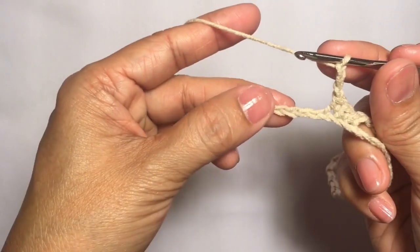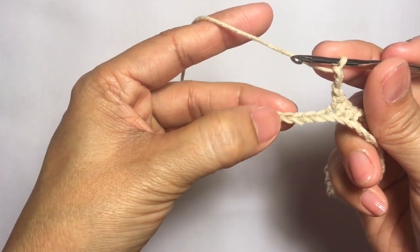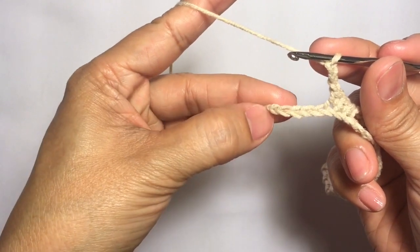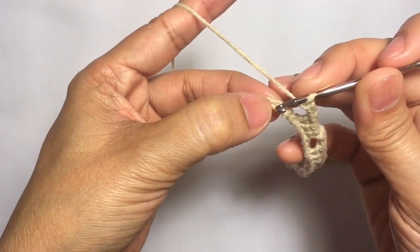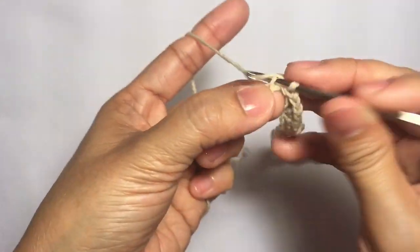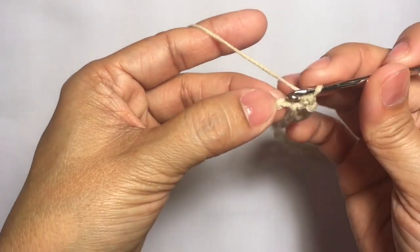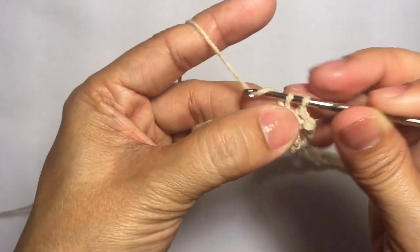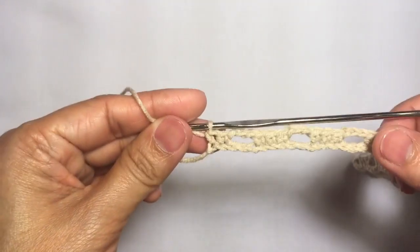I'm here now towards the end of the row. There are five chains left, so I'm just going to continue — skip three stitches, and then single crochet in the last two chains: one and two single crochets to end the row. And this is how row one looks like.